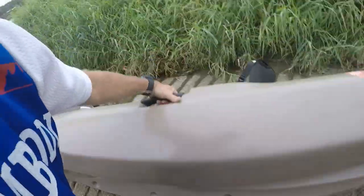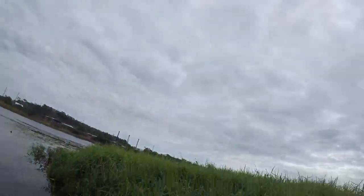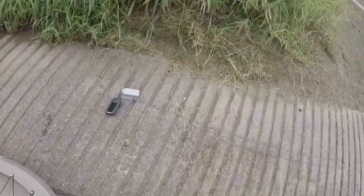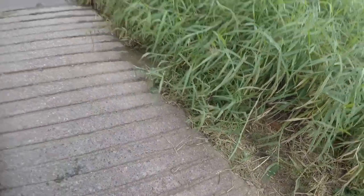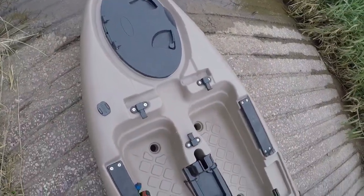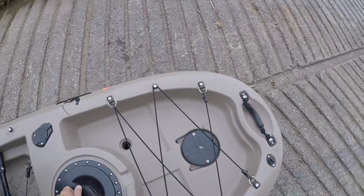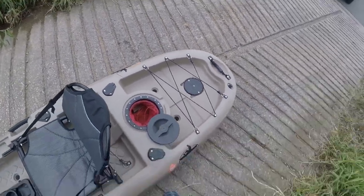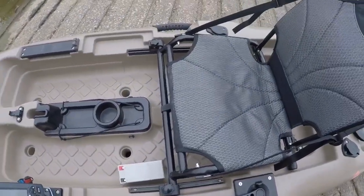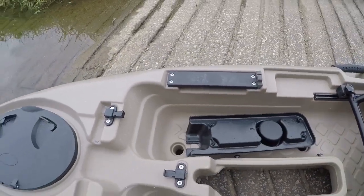It also came with the sounder — that's what I'm stoked about. The battery just goes in the back there and connects up. The seat is all adjustable. This is where the pedal drive unit goes.